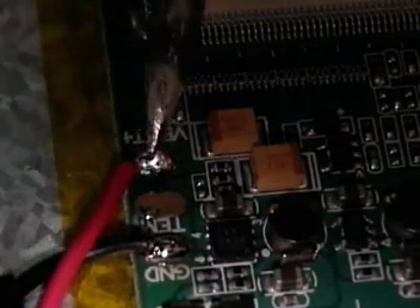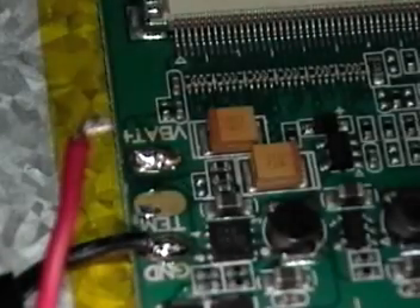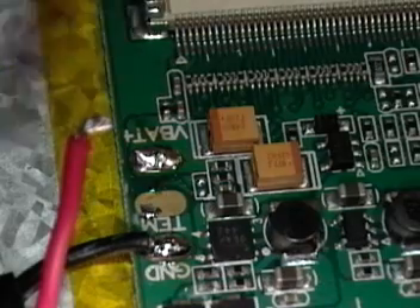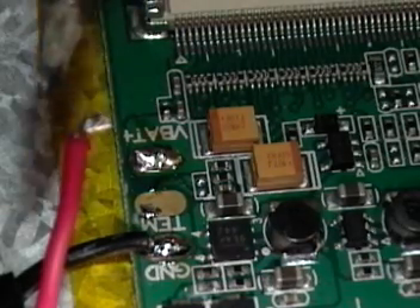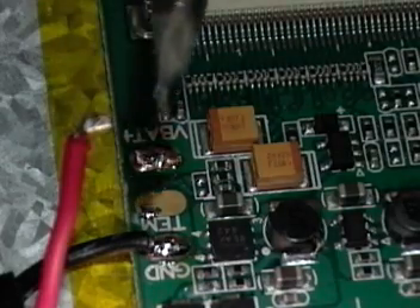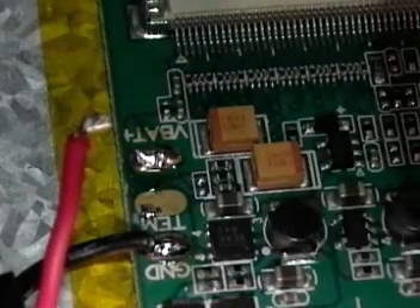Here's where we want to unsolder the red wire. It's very important that you don't let this red wire touch any part of the motherboard. You may want to put a little piece of tape on the end of that and push it aside. I'll push it aside right now.